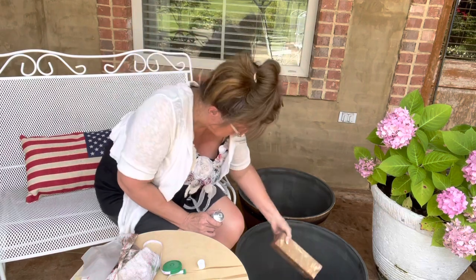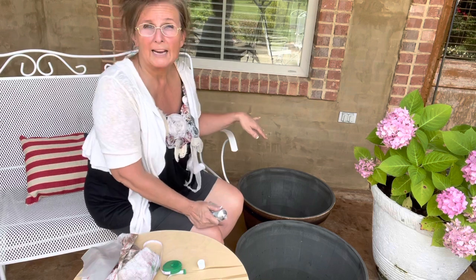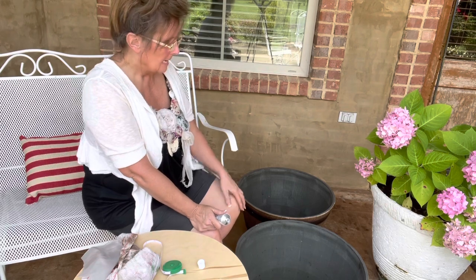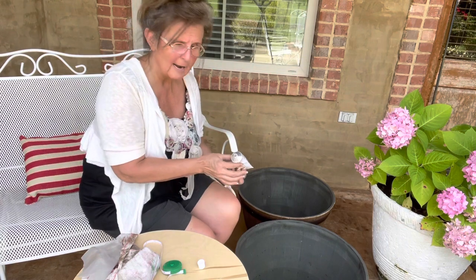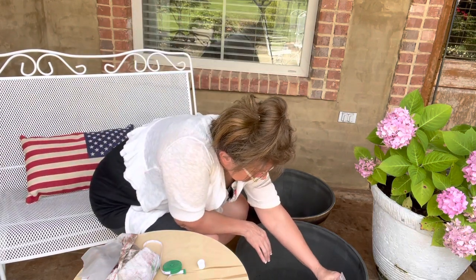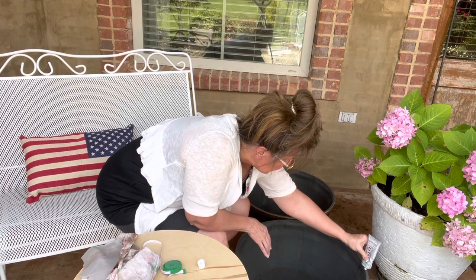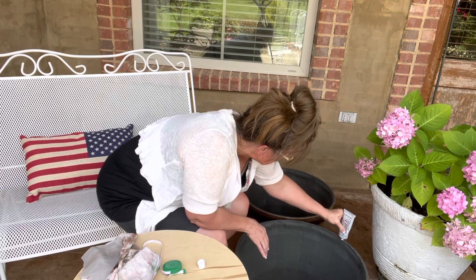I've got a brick and I'm putting it in the bottom. This is going right here under my back porch, so the wind won't be too heavy, but just to make it more stable I'm going to put a brick in mine. You can put a brick, a block, some sand, rocks, gravel — just something to give it some weight.